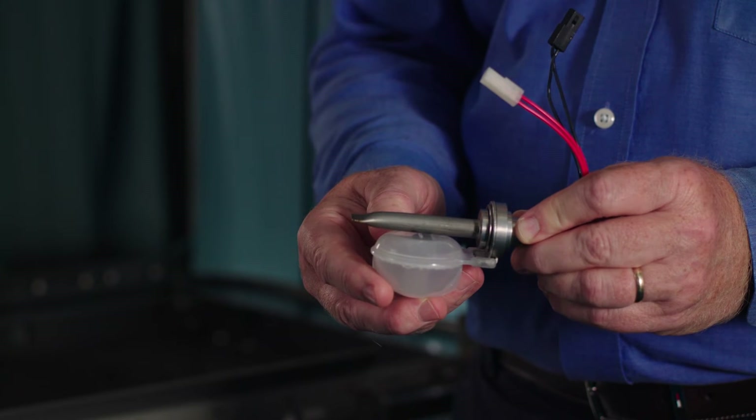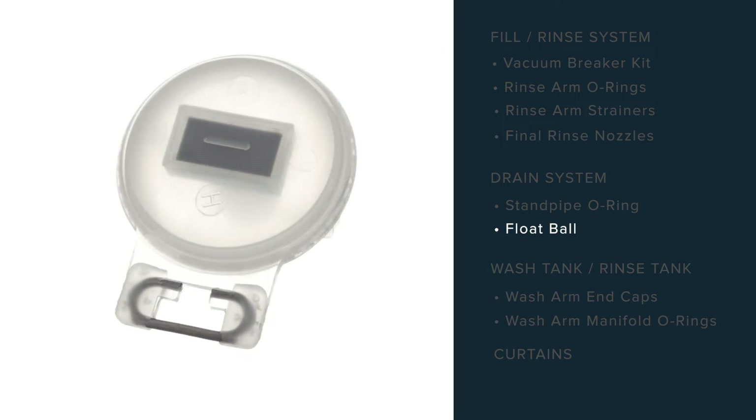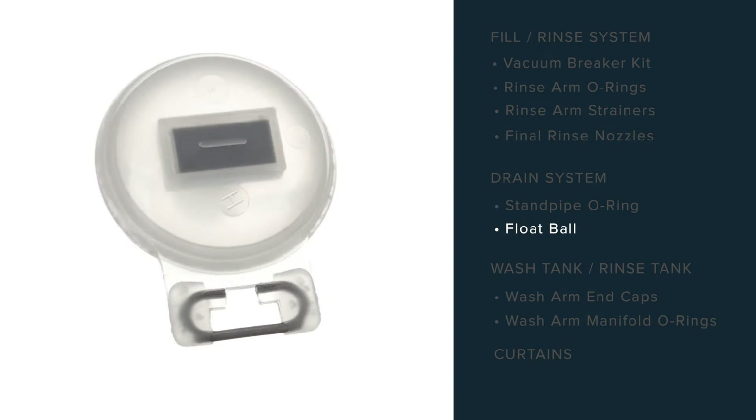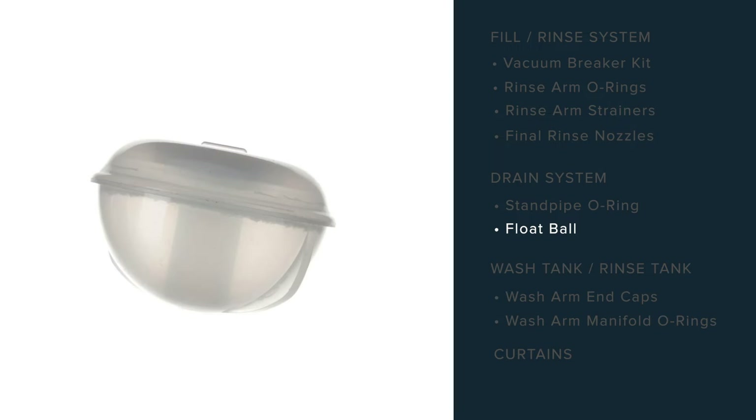Included in some kits is a float ball that activates the float switch. Over time, water conditions can create pinholes or cracks in the float ball that will cause it not to activate the switch.